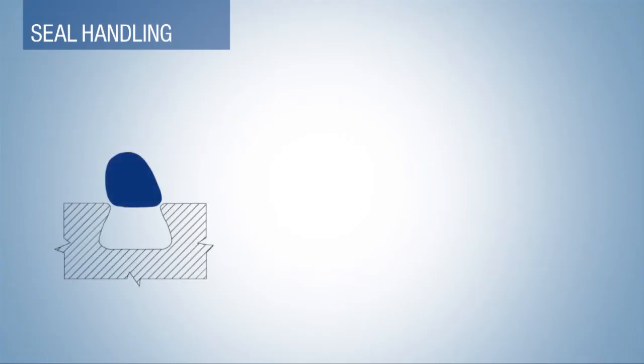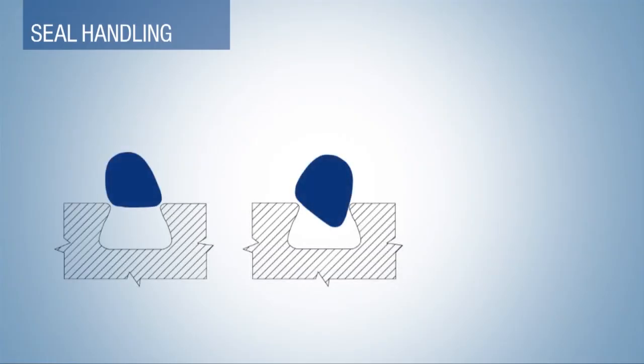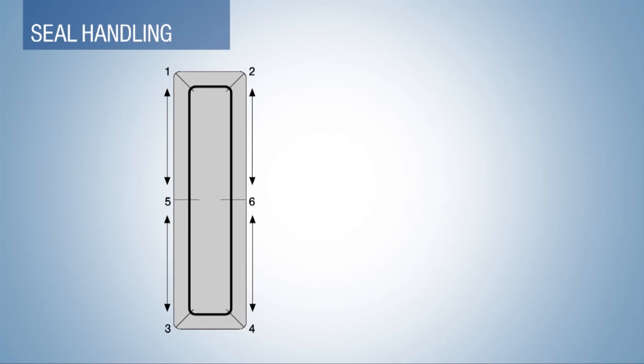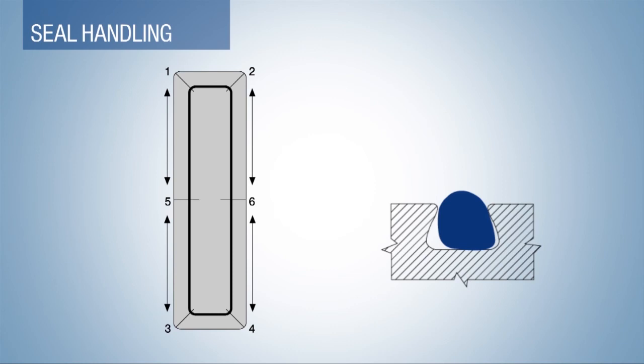First, align the base of the seal with the top of the gland. Next, aim the toe of the seal into the groove first. With your finger or a blunt instrument, gently press the heel into the groove. Working your way around the groove in the sequence shown, evenly distribute the stretch by pressing the seal into the groove. Installation is now complete.